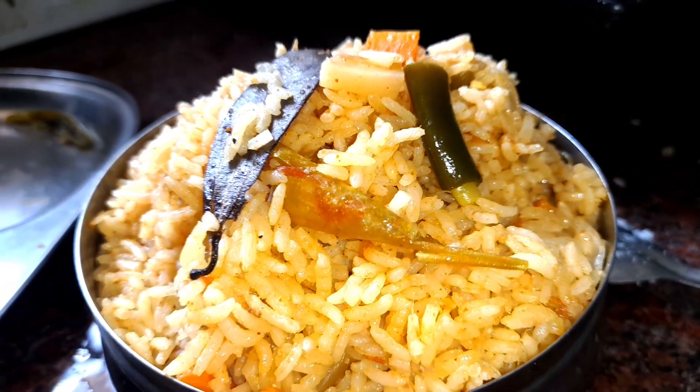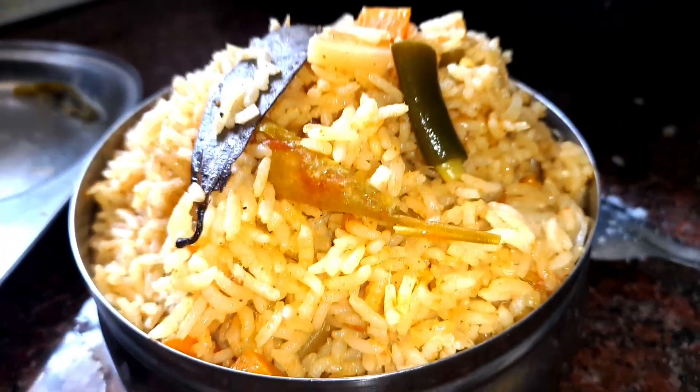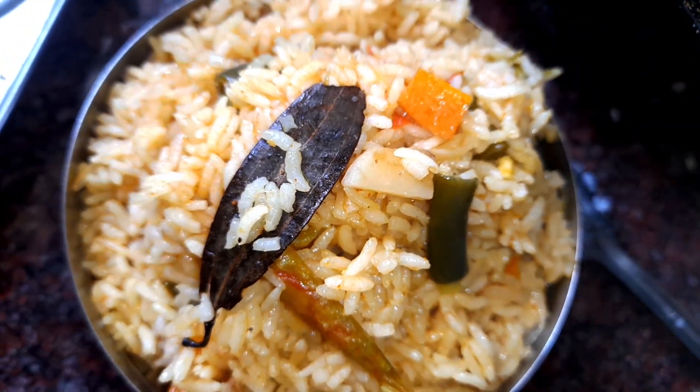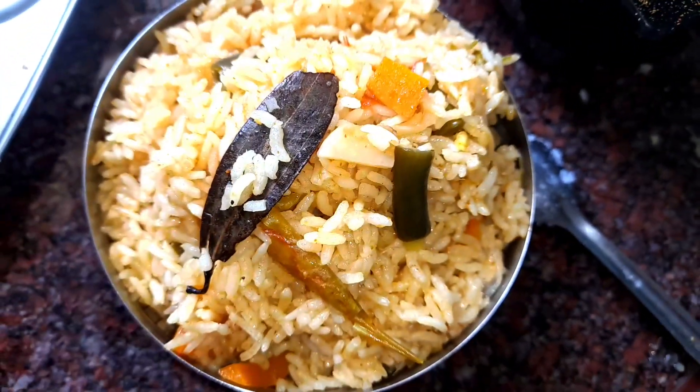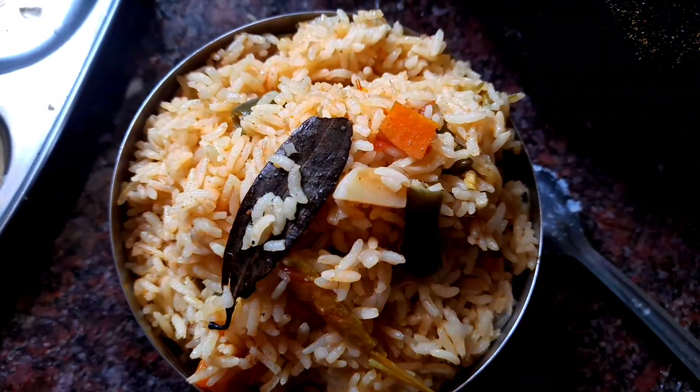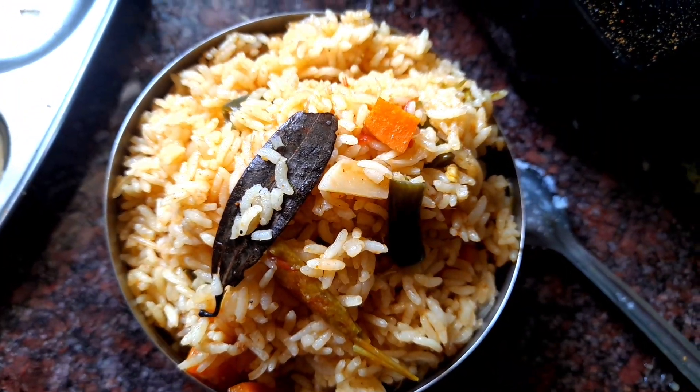Healthy food, because you can make this one. That's it friends — we are ready. We can add some garnishes. Thanks for watching friends, bye bye!